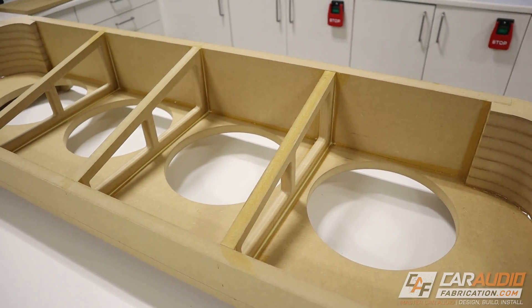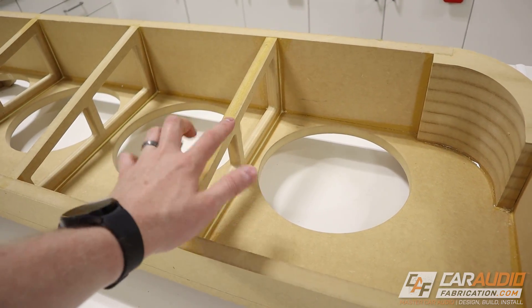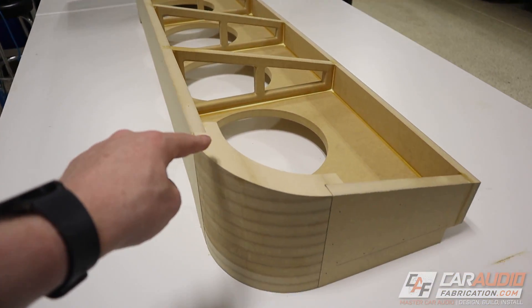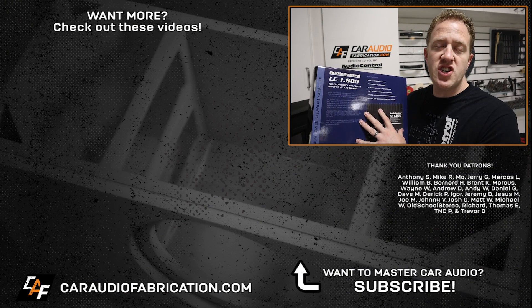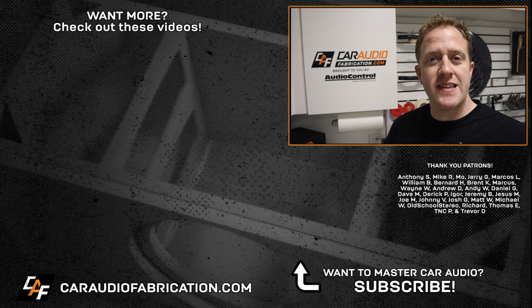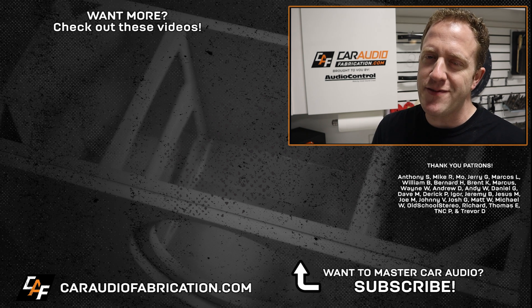Here we have it — the bracing added inside the enclosure, fully mounted and glued in. As I went through the assembly process I made sure to run a bead of glue into every single corner, and once the top is attached I'll reach in and do the remaining corners through the subwoofer holes. I'm going to hold off on mounting the top for now. In the next video we'll add the beauty panels and detail work to the front and sides, and there's also a separate video coming up on how we made that angle cut on the stacked corners. Be sure to subscribe. Thanks to show sponsor Audio Control with their LC series amplifiers, and a special thanks to the Patreon membership team for making these videos possible.